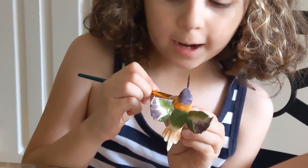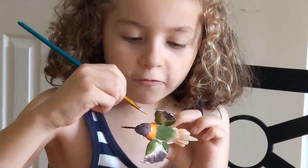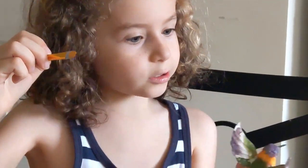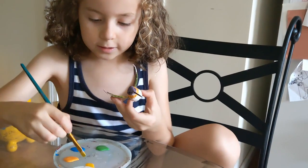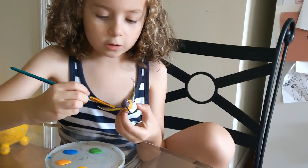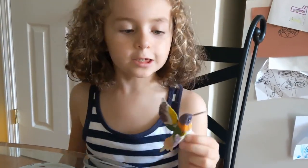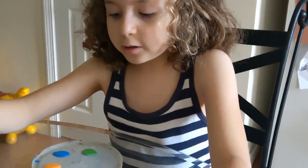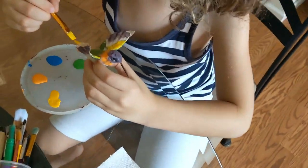I'm literally making a thick orange line all across the hummingbird's neck because that kind of looks cute — see, it's looking cute. Gotta put some yellow on this little green part up here, and it's not looking yellow but when it dries it's probably gonna look yellow. So the neck — I literally colored the neck orange. I feel like I need to do a little bit of blending.